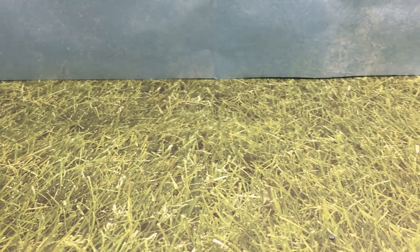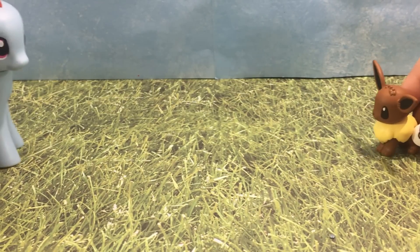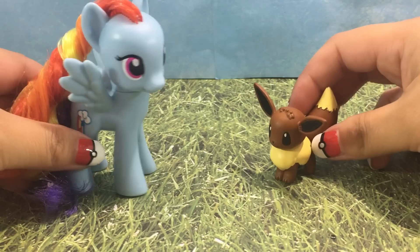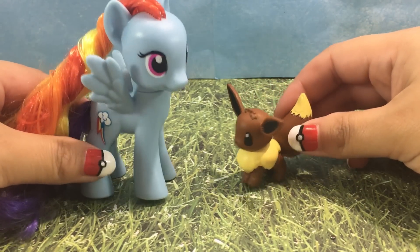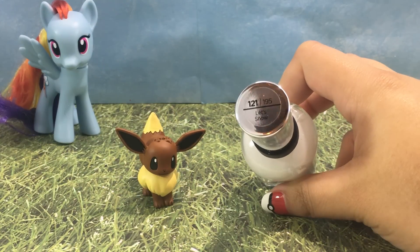Hey guys, it's Amanda Panda. I have Rainbow Dash and Evie with me today. Evie is in love with Rainbow Dash's bright mane, so she wants a makeover and she wants to look just like Rainbow Dash. Let's get started.